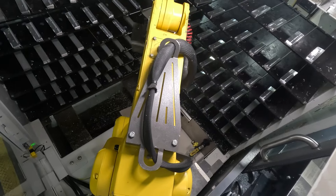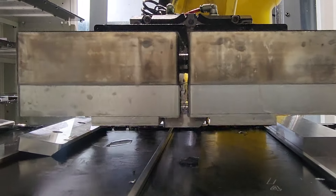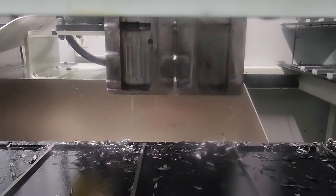Meanwhile, across the shop our robot is at the CNC, helping load, unload, and clean the horizontal table guides.